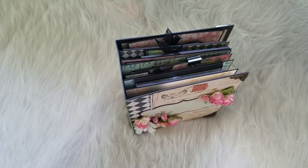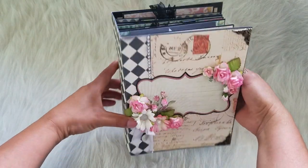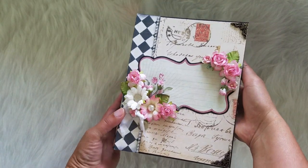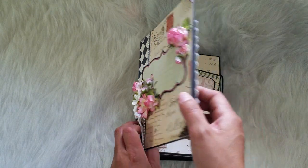Hello everyone! Today I'm here to do a quick flip through on a mini album. It's something a little bit different than what I usually do, but let's get started. This mini album measures 9 by 6 with the 4 inch spine. I'm using the paper pack Primrose from DCWB.